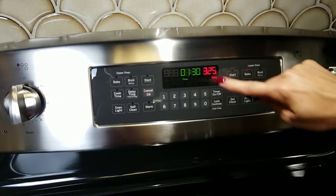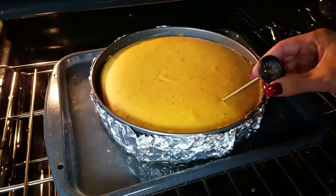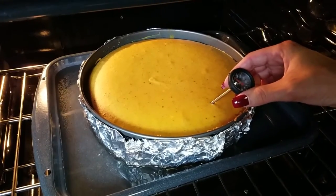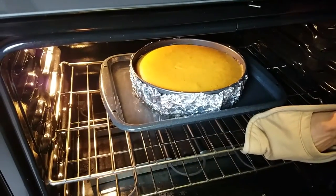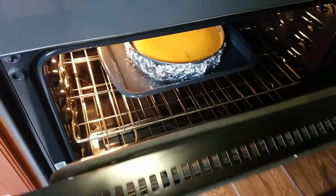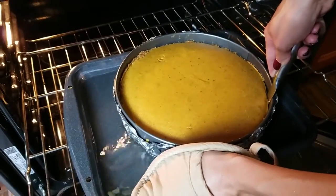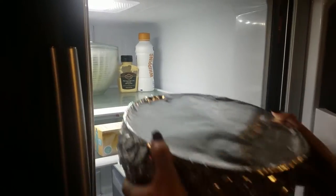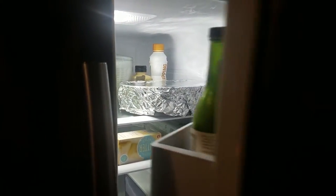The trick to not getting any cracks in your cheesecake is using a thermometer to test the internal temperature. I bake it until it reaches about 155 degrees. Once it reaches 155 degrees, I turn the oven off but keep the door closed for an additional 10 minutes. Then I crack open the oven door and let it cool completely. Before letting it cool completely, make sure you run a knife along the edges so it doesn't stick to the sides. Once it's cooled completely, stick it in the refrigerator overnight.